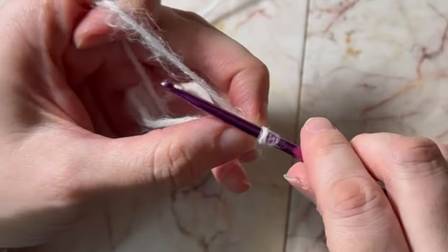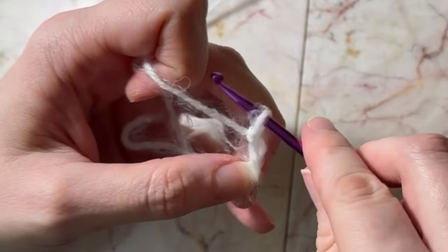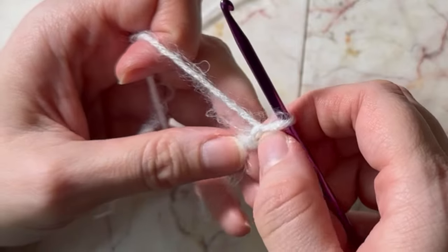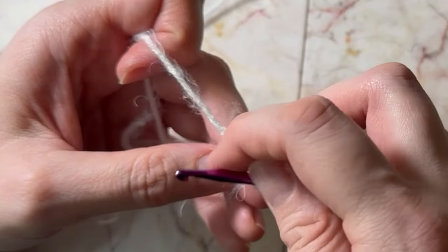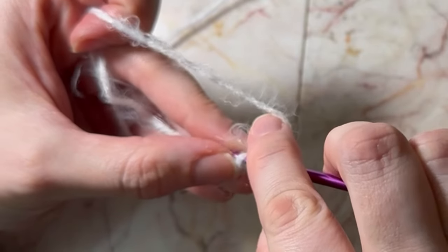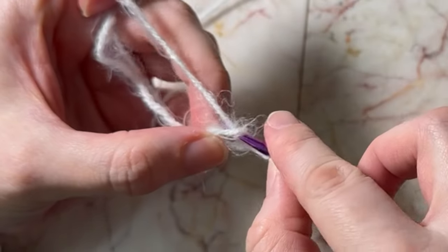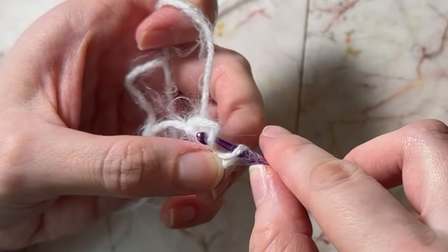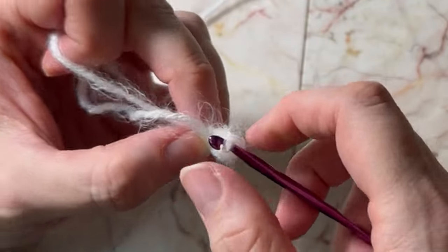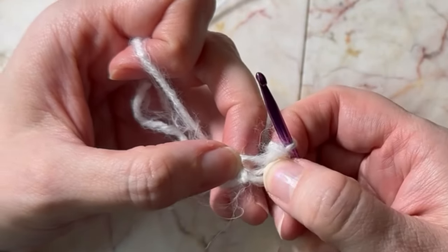I'm going to start this three-chain. Now this is the way you would do it if you don't want to do a magic circle. Then you put it back into the first loop and pull through. Now you have a little circle here that you can use.